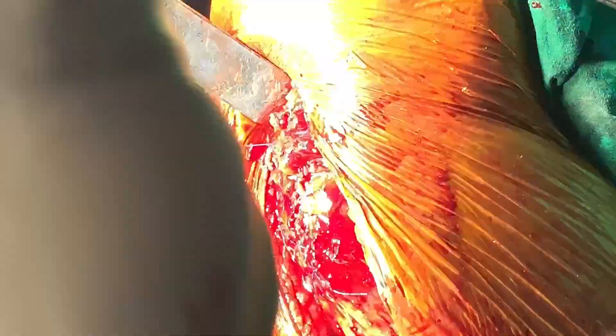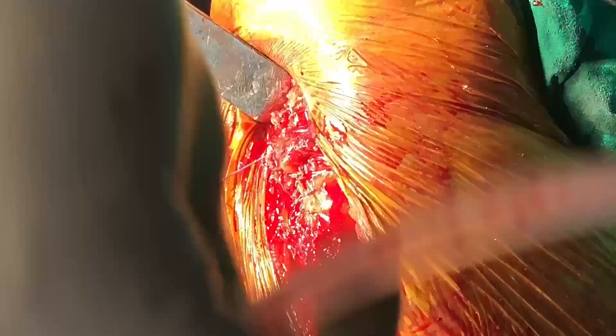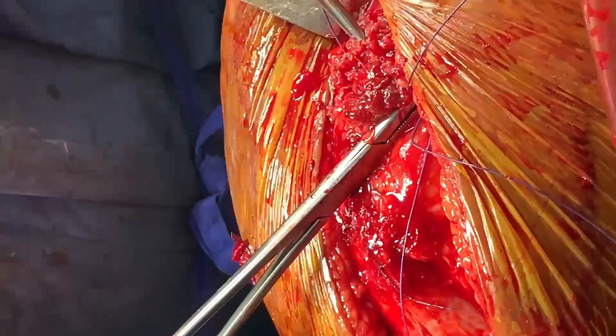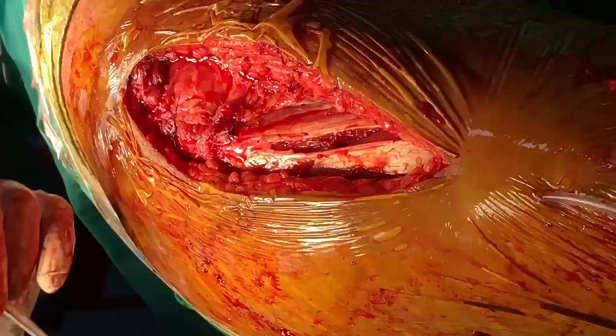Closing the gluteus medius and maximus interval right here. This is the final closure. If you want to see a full detailed video on bipolar hemi arthroplasty, just comment in the comment section. See you in the next video, thank you.